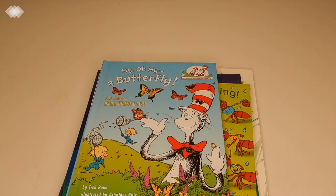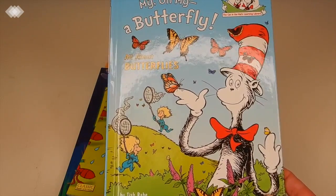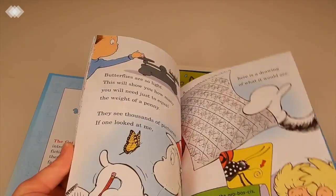Then we have a Dr. Seuss book — My Oh My, A Butterfly. Dr. Seuss books can be a hit or miss, but this one had really good reviews, so I'm excited to try it out with the kids and see what we can learn about butterflies.